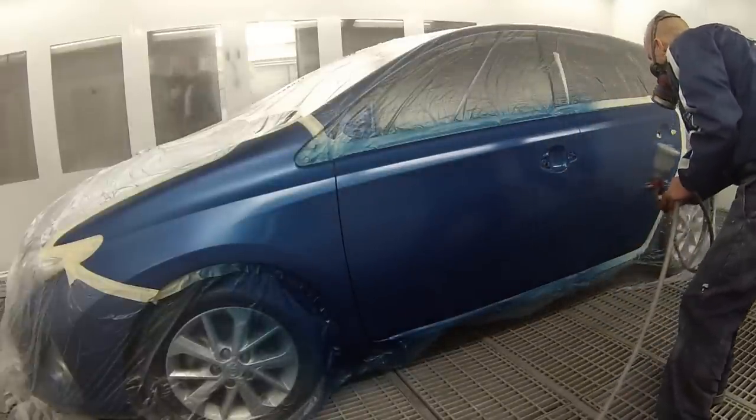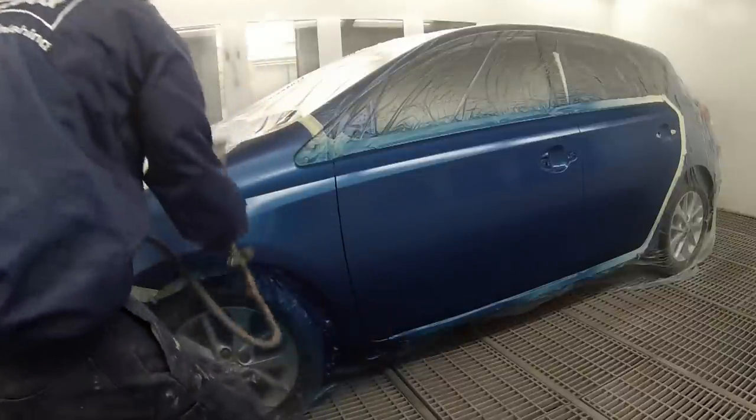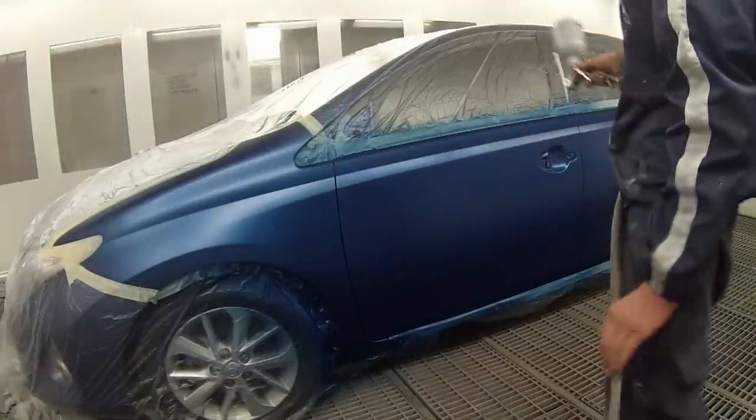You'll notice the effect coat goes on a lot quicker, and I've probably moved the gun backwards a little bit just to allow the paint to drop on and not go on too heavy.